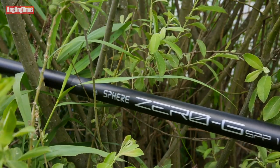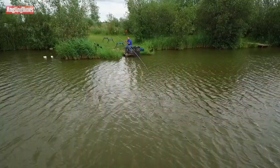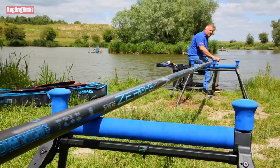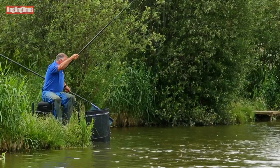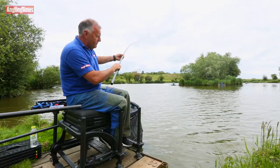Browning's new Sphere Zero GPT pole gives you the full Sphere experience, but with that little bit of extra strength by design. The new PT follows in the steps of the Zero GF1 as a superbly light and stiff match pole for the angler who wants to fish with the very best. However, the new version has been performance-tuned to provide some extra strength for anglers who want to fish with stronger tackle and catch bigger fish.